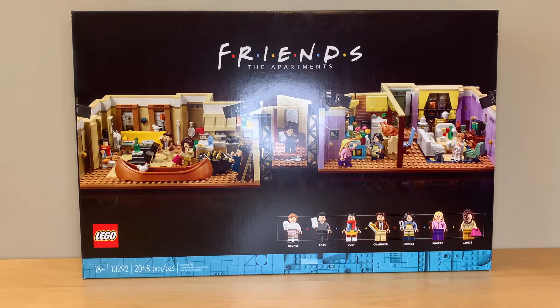This was released a week ago on May 19th, 2021 for VIP members, and it'll be released on June 1st for everyone else.